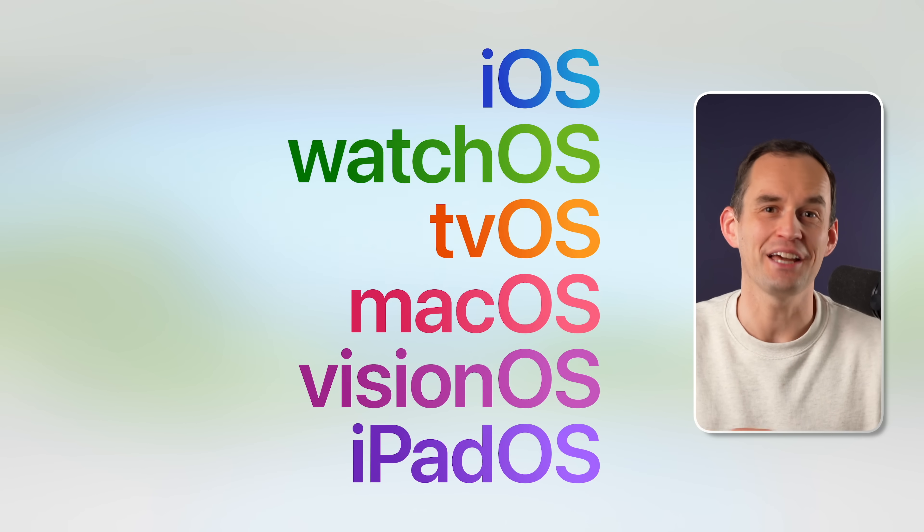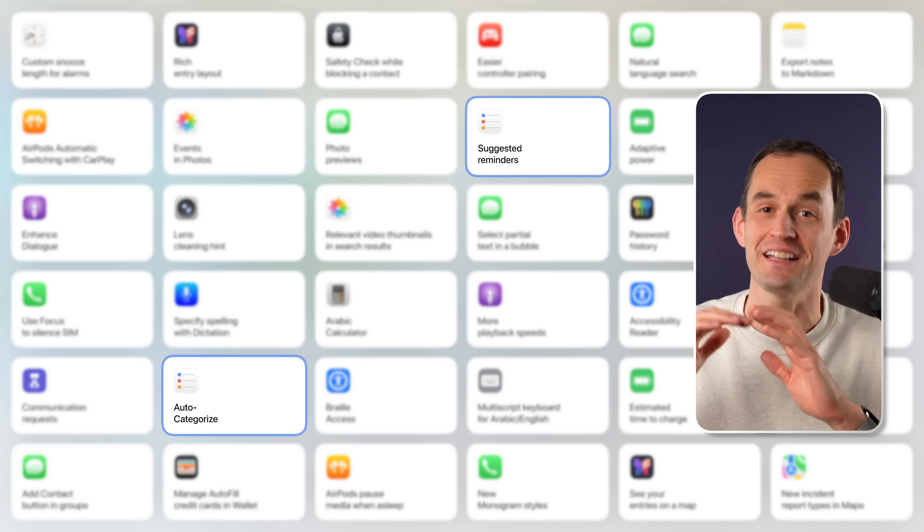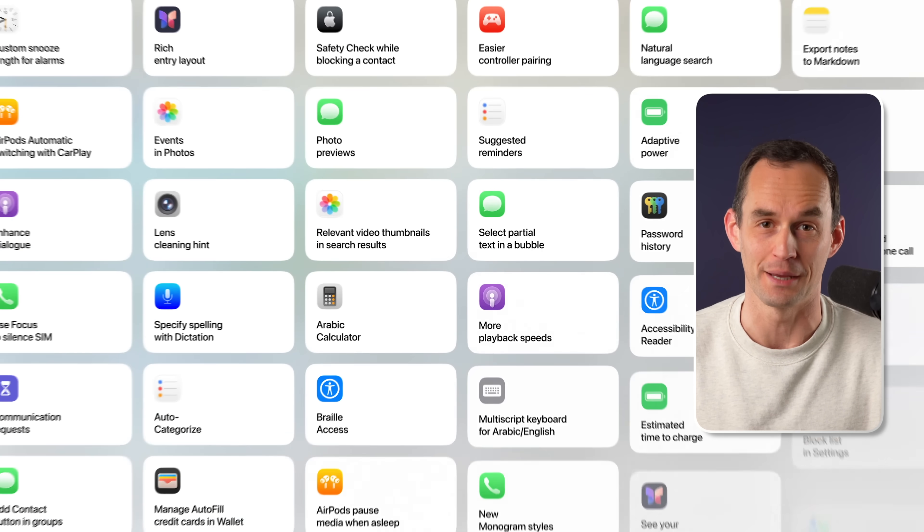Apple just announced iOS, iPadOS, and macOS 26, and the Reminders app is getting fantastic new features that are going to help you remember everything.